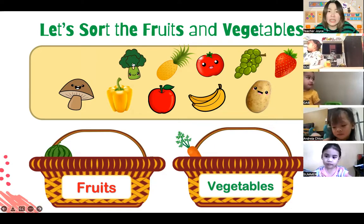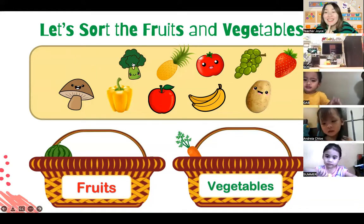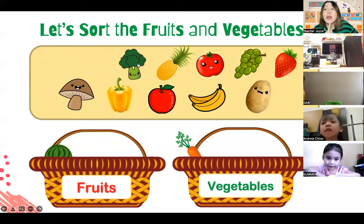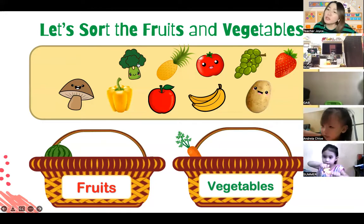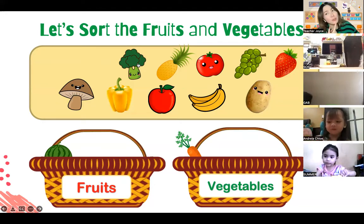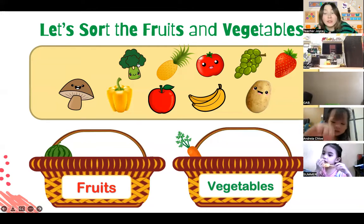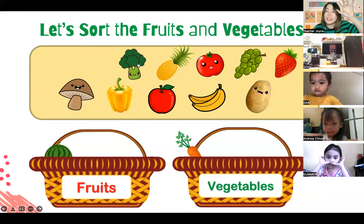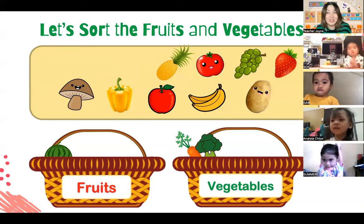How about this one that looks like a tree - do you know what that one is? Gab Gab, do you know? Do you still remember the broccoli? Can you try to say it? Broccoli! Very good, great job. Is broccoli a fruit or is it a vegetable? Broccoli is a vegetable. Let's shoot the broccoli inside the basket for vegetables. Shoot! Very good - now the broccoli is in the vegetable basket.